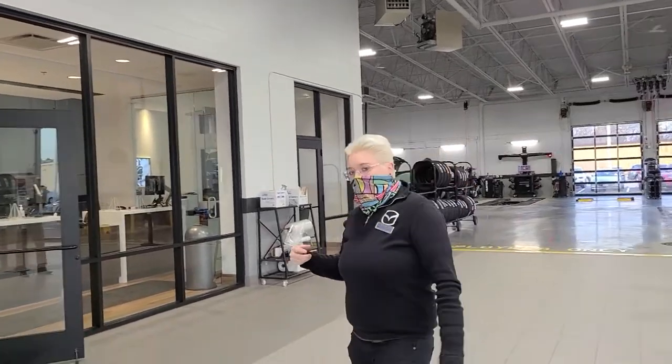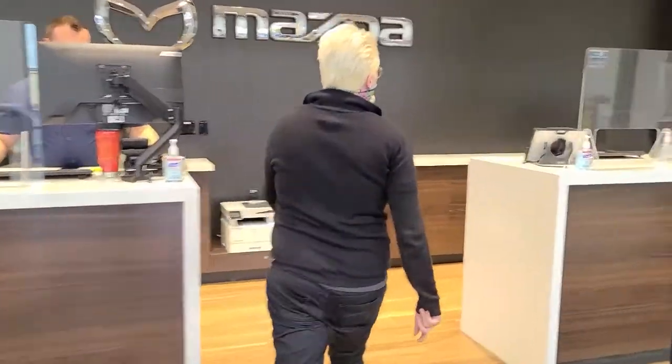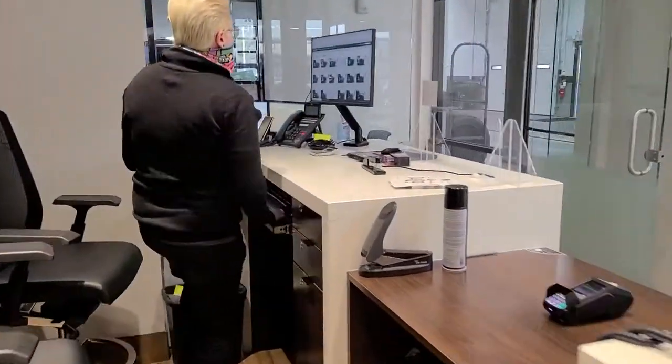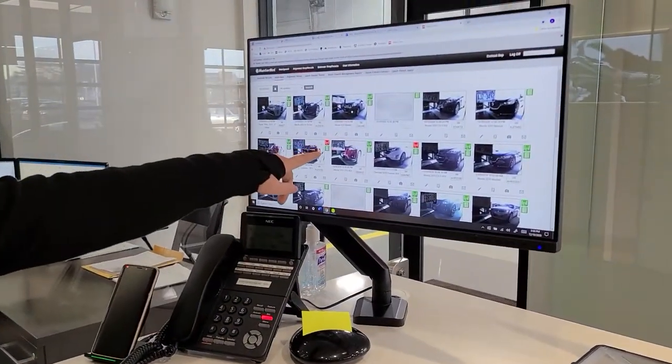If you come inside with me, I can show you what I see. So this is my screen I would see here. Like this one here, it comes up in the red.